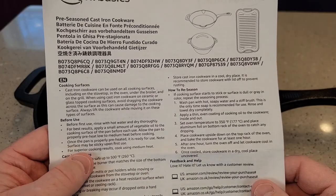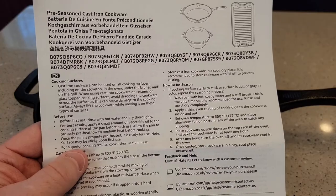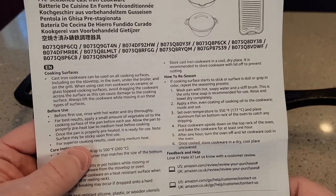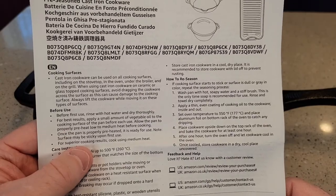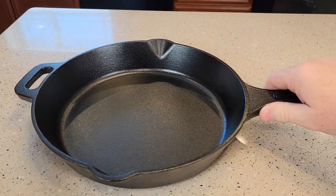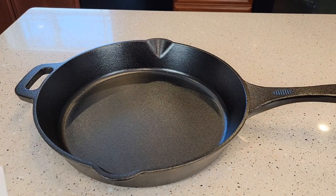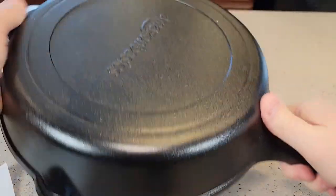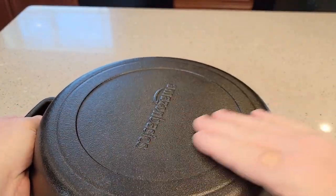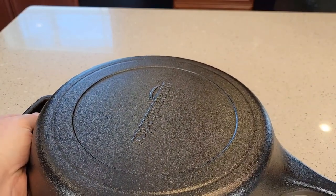The instructions say it can be used on all cooking surfaces, and you can also put it in the oven with the broiler on. It says you can use it on ceramic or glass top cooking surfaces, but avoid dragging it around. If you've got it on a glass top range, you just don't want to drag it around — it could scratch the glass. There's nothing super sharp on here, but that is kind of a rough surface, and that would definitely scratch your glass surface if you moved it around a bunch.